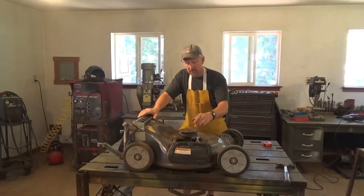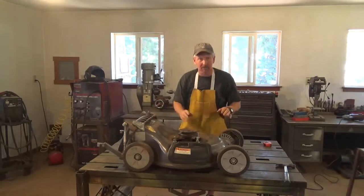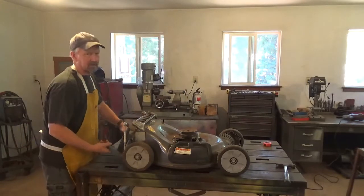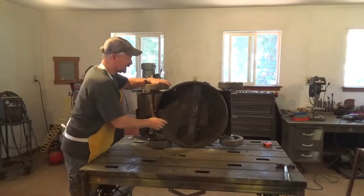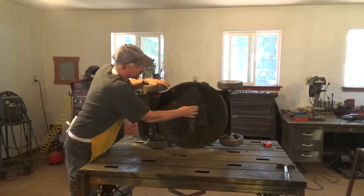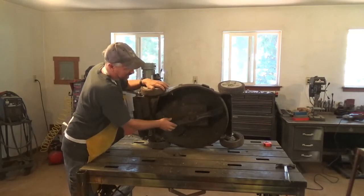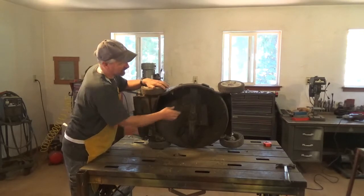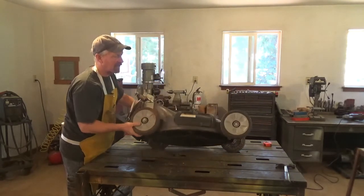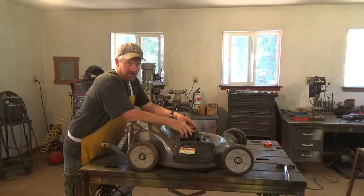I've mounted the mower deck spindle at the same height the blade was when it had a gas engine. Let me flip this up so you can see — it's in the same place it was. It's going to turn this way because it creates a suction up. My plate is right here — I cut a plate, mounted it, and put spacers here to bring it down to the same height. Now I have a pulley, bearings, and a shaft that I can attach power to. It doesn't have to be a gas engine — I'm going electric.